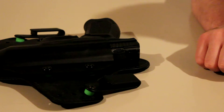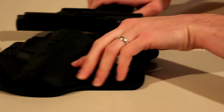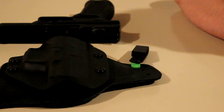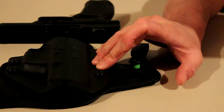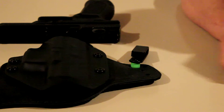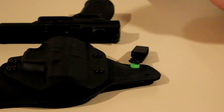It does actually fit in nice and tight, like it's supposed to — like a Glock would fit a Glock holster. If anybody has any questions, feel free to comment below. I used the original retention that they sent with it in the mail, which worked perfectly fine. The only thing I did was move the belt clips up higher so it would sit lower in the waistband.